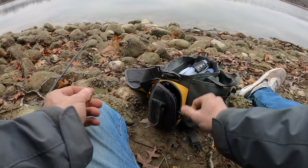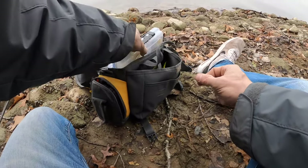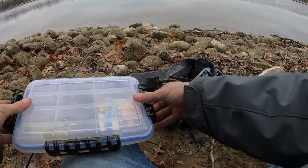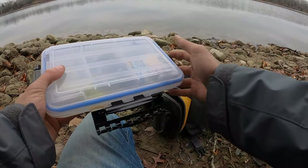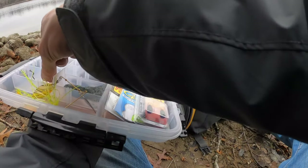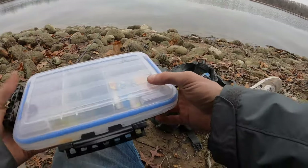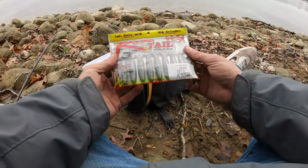Today's video I'm going to talk to you guys about a technique that I forgot about that I love to fish, especially for largemouth bass. What we're going to do is title this video: my favorite way to fish the Rage Menace.